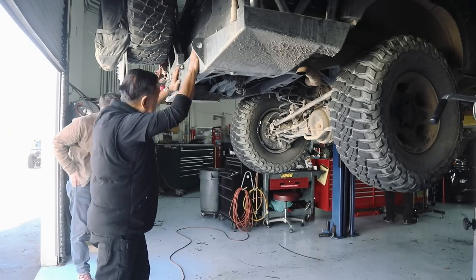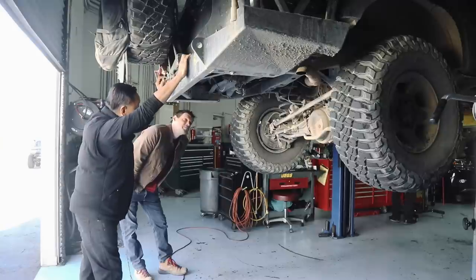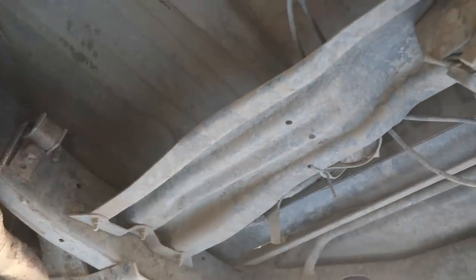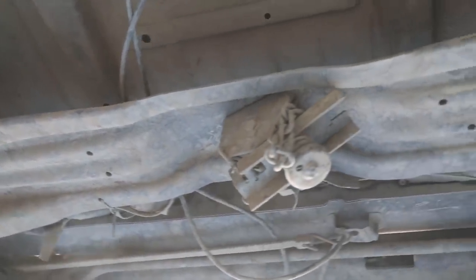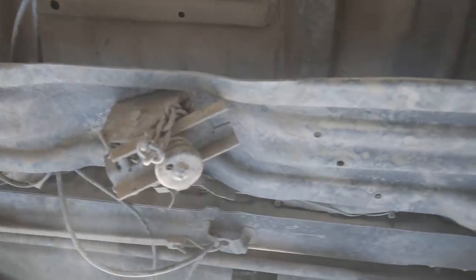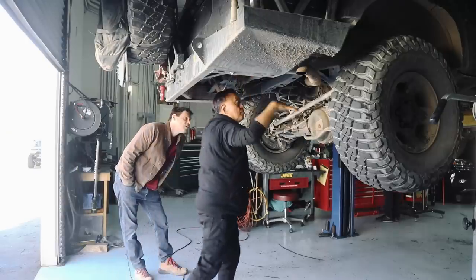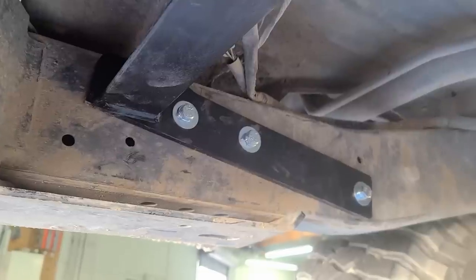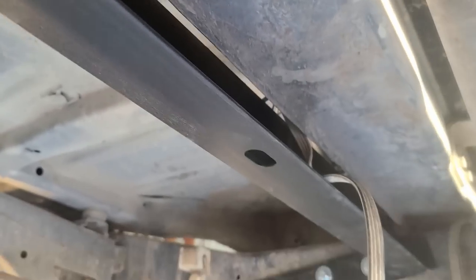The auxiliary tank on the 80 series goes right where the spare tire used to be. This cross member will have to be removed — we'll give it back if you want it. The tank mounts right underneath there with a cross member that attaches from one end to the other. We may have to trim the sides here just a little bit.